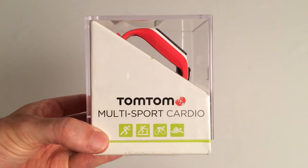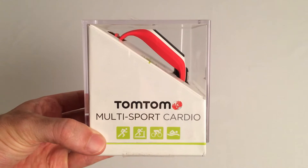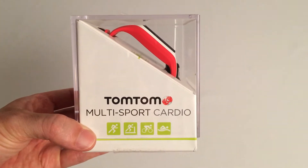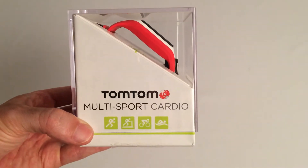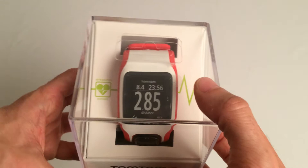Hello and welcome to the Trial Online YouTube channel. I wanted to bring you another very short video about the unboxing of the latest device that I've got on review. This is the TomTom Multisport Cardio. It can be used for running, cycling and swimming, so it's a true multi-sports device.